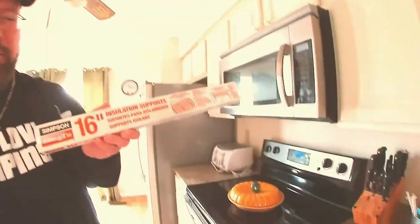It's Wild Bill today with Wild Mom. This is going to be a totally different video. I went to Home Depot and got installation supporters. I'm going to be down in the basement and put the insulation up because it's falling down. Wild Mom here is going to finish doing the dishes.